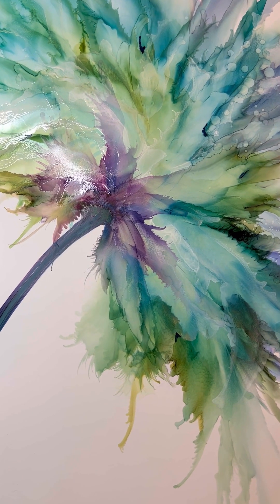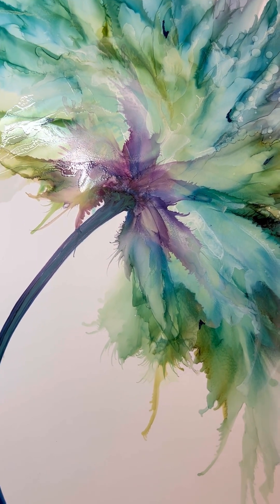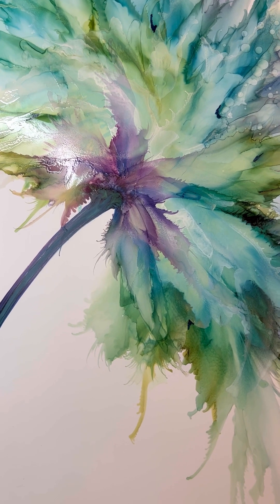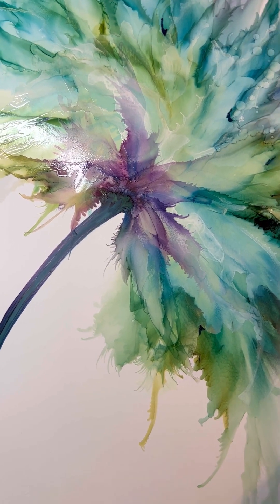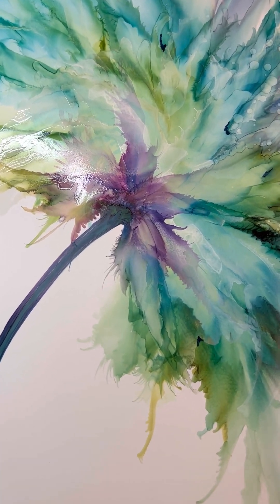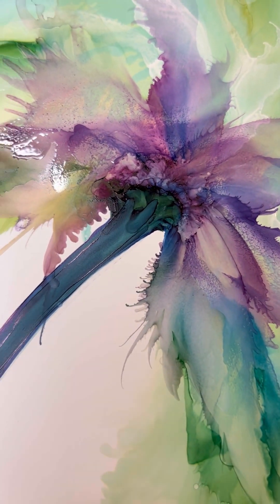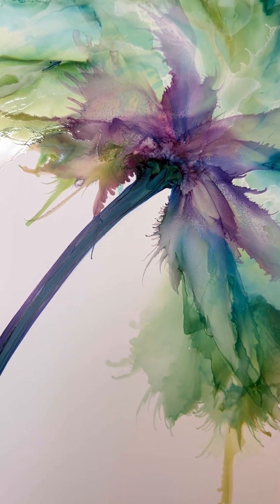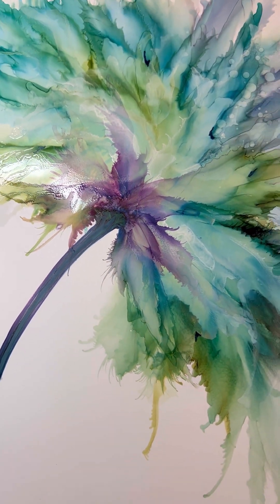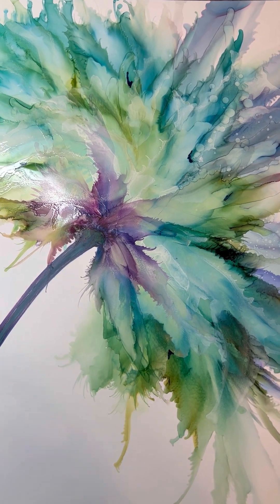I wound up adding a little more alcohol to the top part of the stem and just spraying it a little with the air, and I really like the way that it turned out. You can see — I think that just was a better choice. But I wanted to show you what I did. Unfortunately I didn't film it.